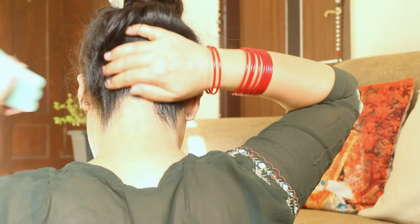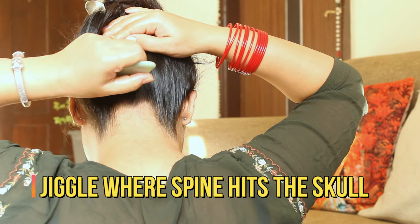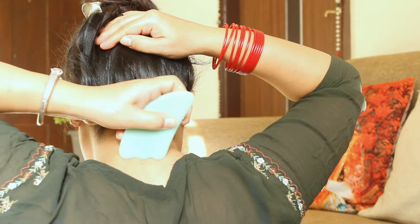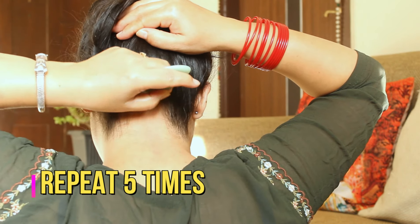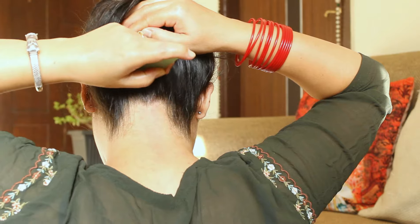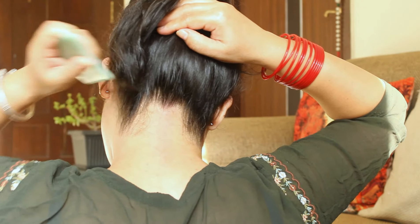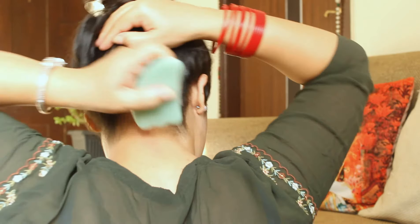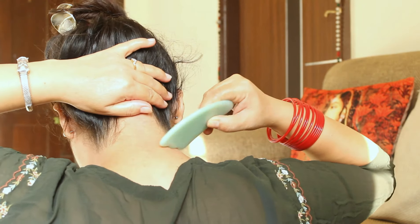The first thing you start with is the neck. Bring the tool up from the neck to where it fits the skull, and do that five times. Then keep your fingers here and jiggle. Do the same on both sides of the neck to cover the full neck area.